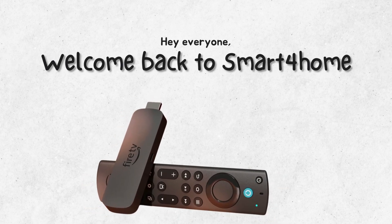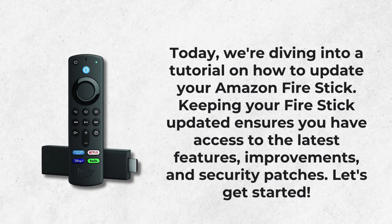Hey everyone, welcome back to Smart4Home. Today we're diving into a tutorial on how to update your Amazon Fire Stick. Keeping your Fire Stick updated ensures you have access to the latest features, improvements, and security patches. Let's get started.